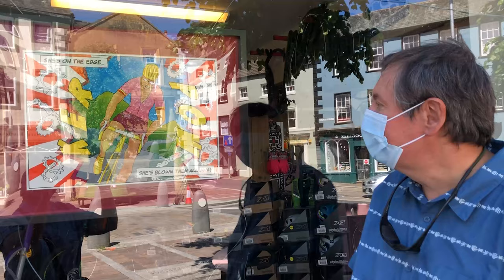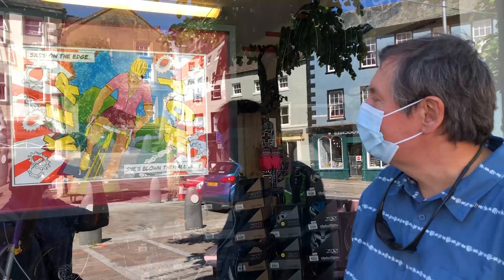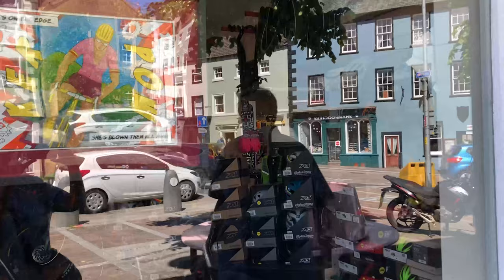So here we are in Cockermouth — this is part of the Meanders trail. There's immediately a fly on it in front of it! This is the picture in situ, and this is the bicycle shop behind. There we are — it's done.